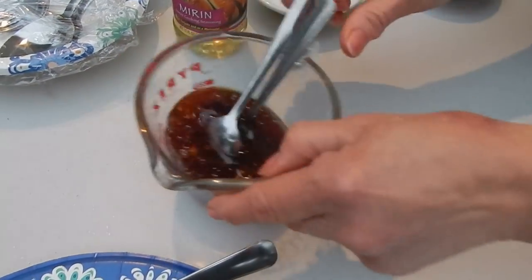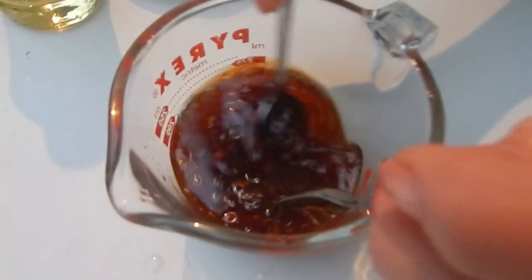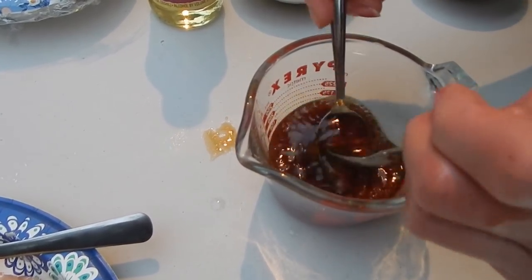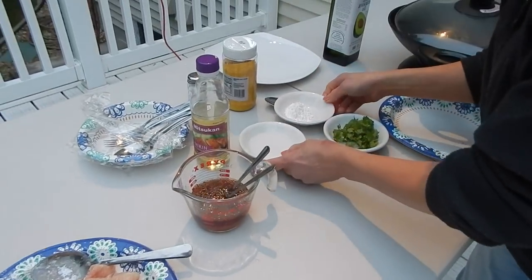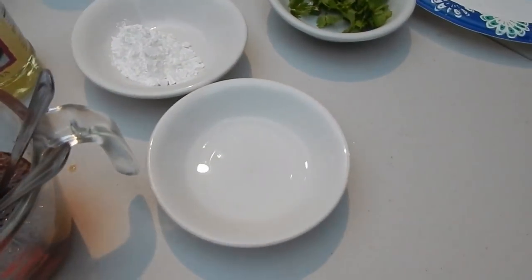Let me mix the sauce. I'm using one tablespoon of cornstarch and two tablespoons of water.